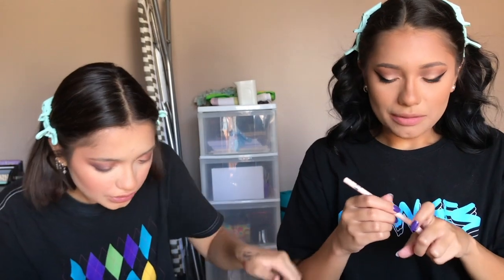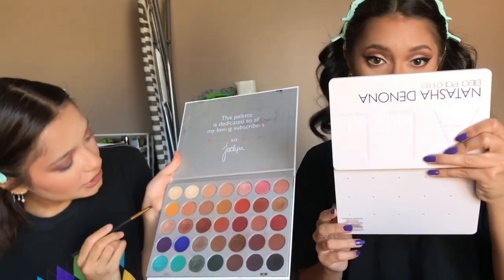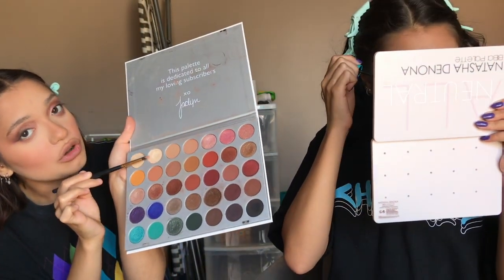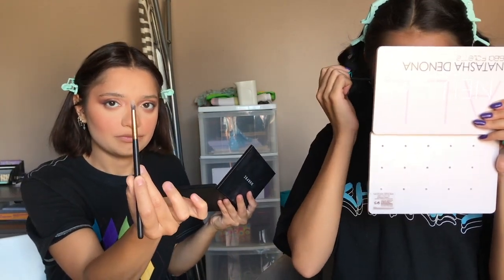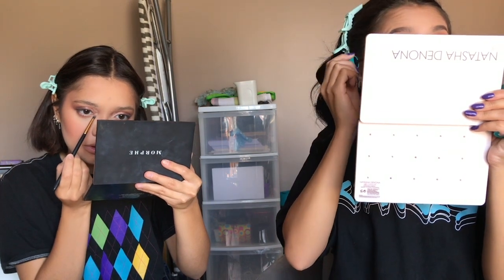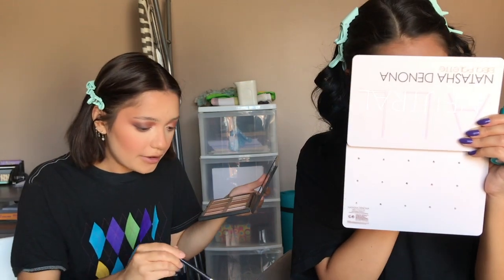I'm lining my waterline with this Essence pencil in Silky Nude — it's so pigmented, one swipe and boom it's on. Then I'm taking that shade mixed with a golden shimmery pale shade and putting it in my inner corner with a little pointer brush. I'm also taking those two shades and slightly putting them on my brow point.